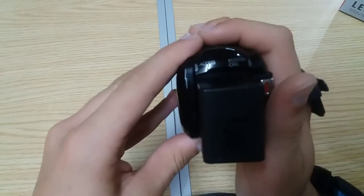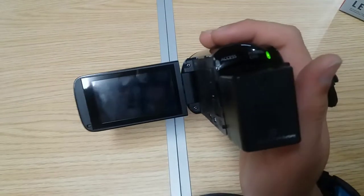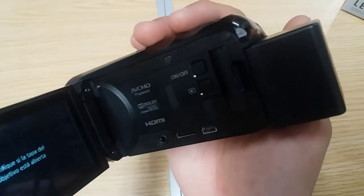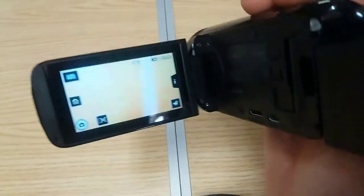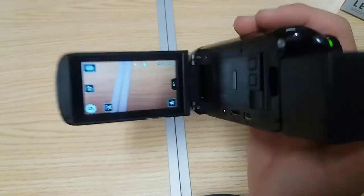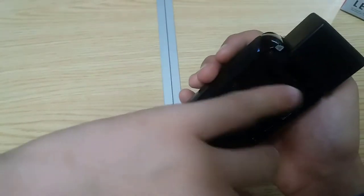What happens when we open the camera? Exactly — just opening the screen turns it on. The same happens when you close it. But just in case, there's also an on/off button here. It's telling me the lens cover isn't open. The touchscreen can rotate all the way around — otherwise I couldn't have recorded.